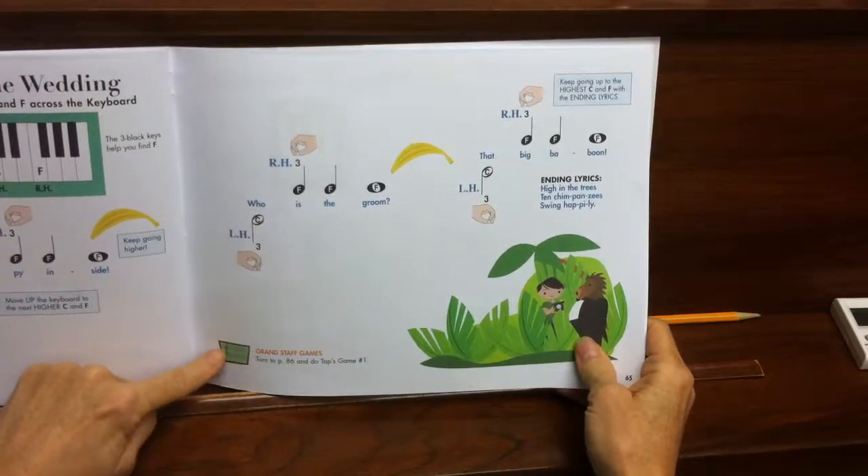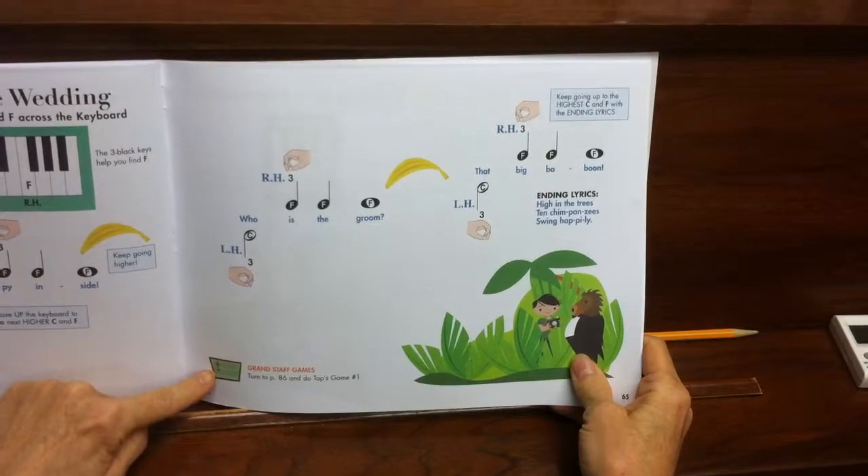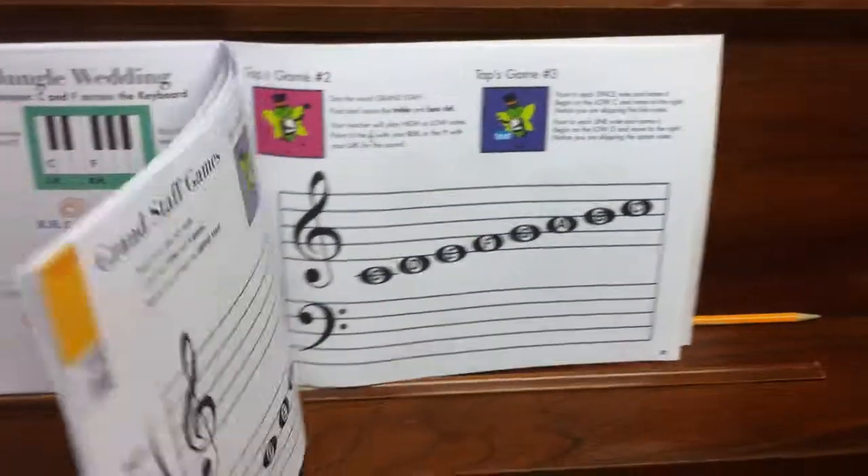At the bottom of the Jungle Wedding page, you'll see this little note about Grand Staff Games on page 86. Do Taps Game No. 1.